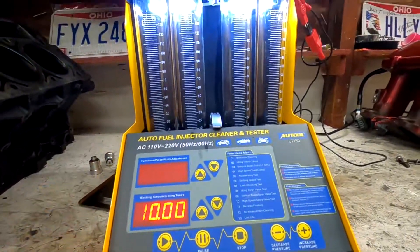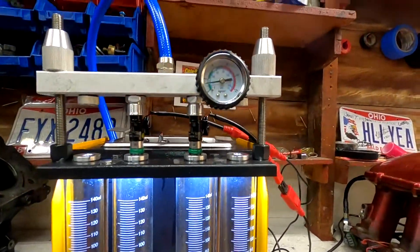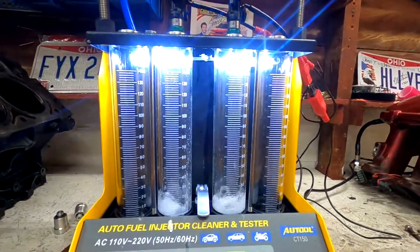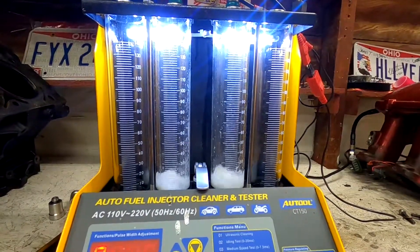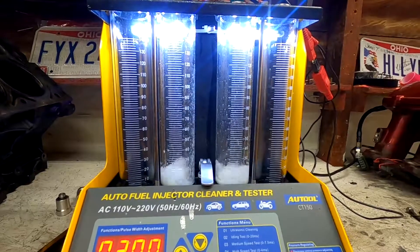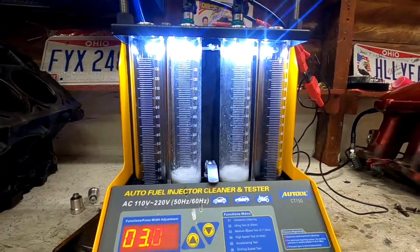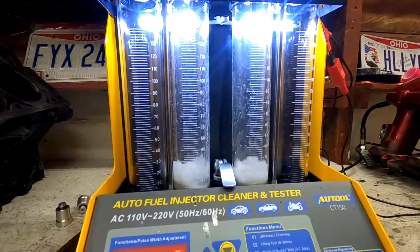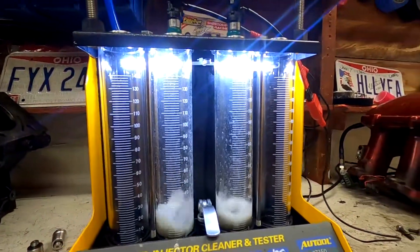Now they are clean, so I'll show you how the testing works. We'll do the idle test. This knob changes the pressure — I try to keep it around 45 PSI because that's what I normally run. These are the FIC 1300s, and this is what it actually looks like during idle. It's pretty sweet.